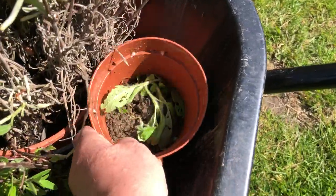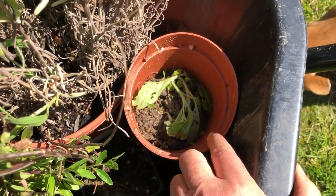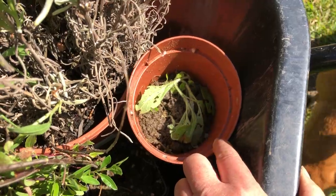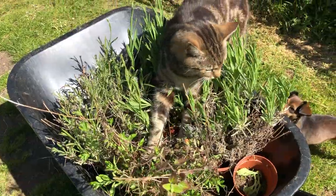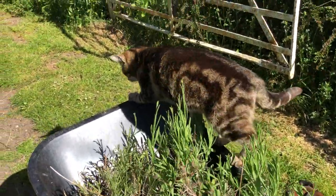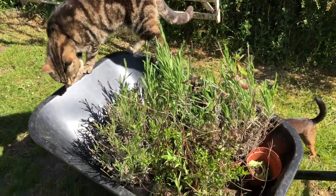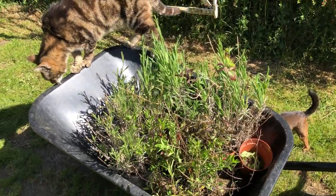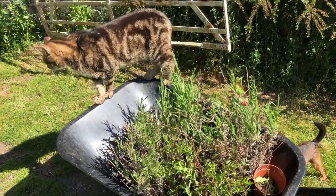And then here are babies of a plant — oh gosh, I've gone blank. These seedlings will grow this year and then flower, and they go like 15 foot up in the air.